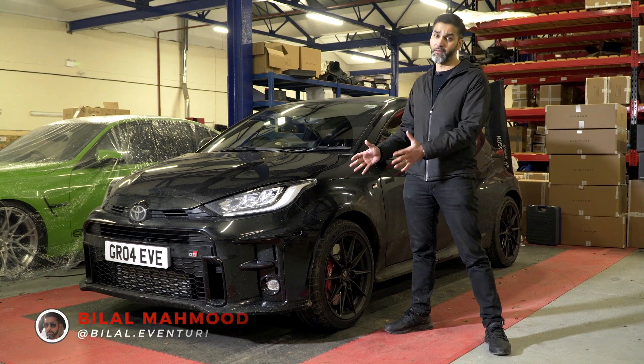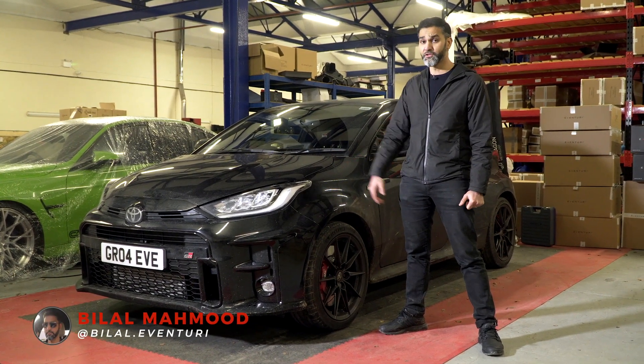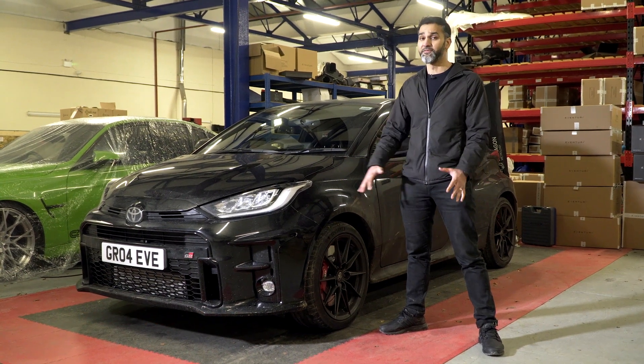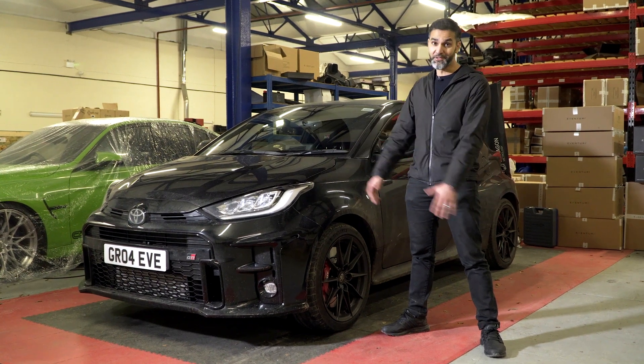We've had our GR Yaris now about a couple of weeks — probably one of the first ones to get this in the country. We've taken it for some nice drives around the country lanes and it's been fantastic fun to drive. As you can see, it's still nice and dirty from the country lanes.